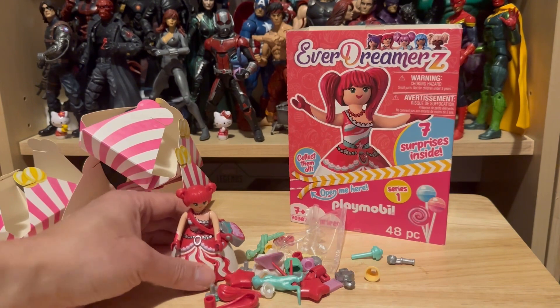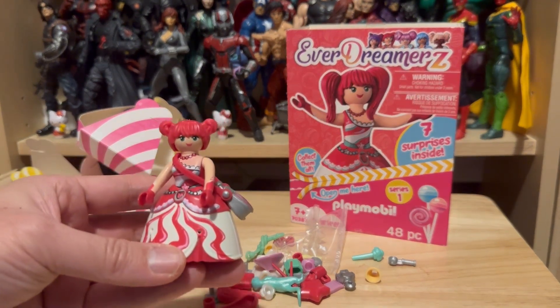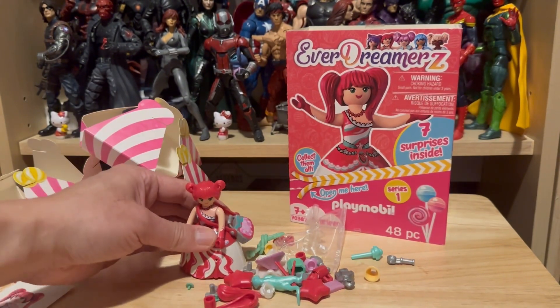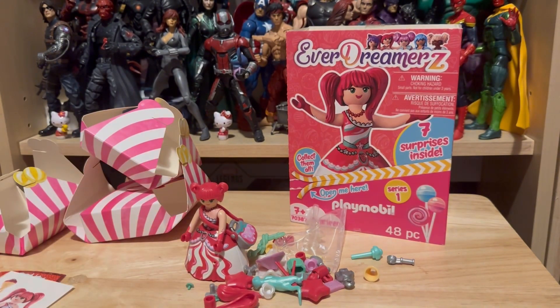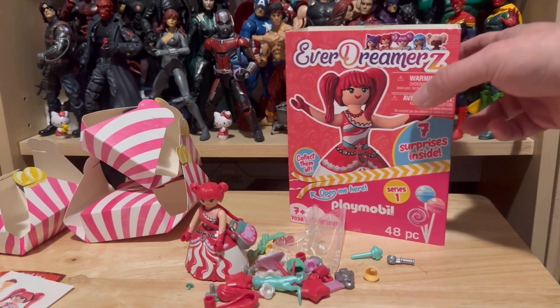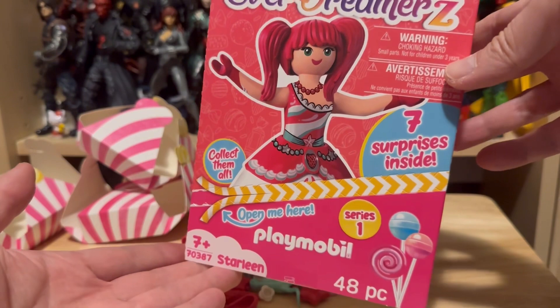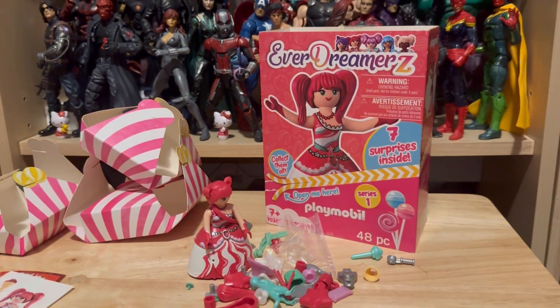But it is a limited edition, so if you are a Playmobil fan, definitely this is for you. And if you are able to come across it at your toy store or department store, do not hesitate to pick this one up, because it is a limited series. And once again, that is Playmobil Everdreamer's Starlean figure. Thanks for watching.